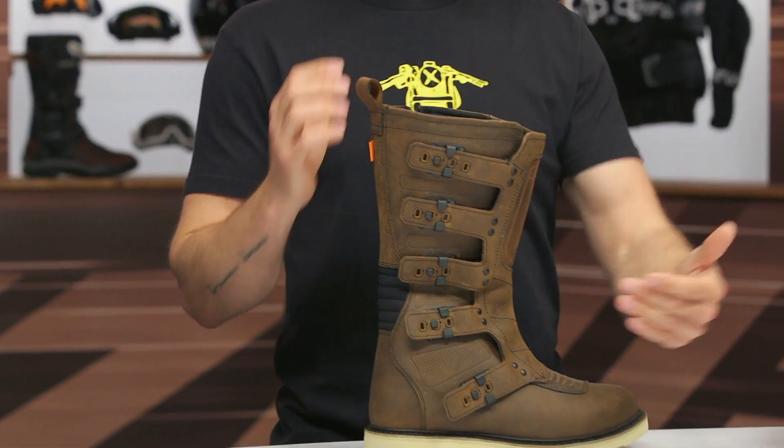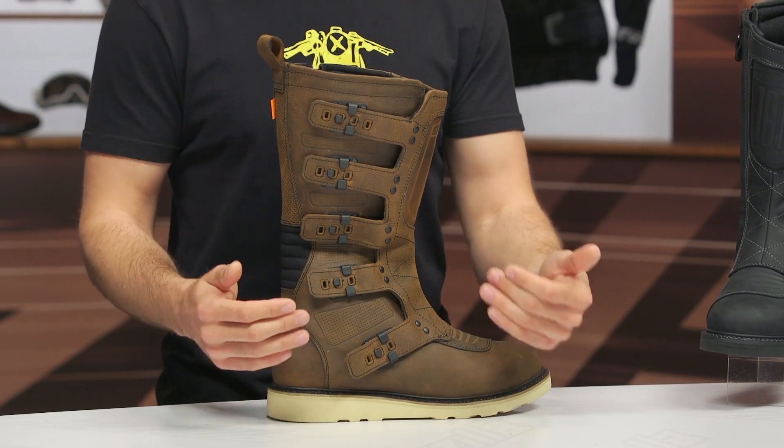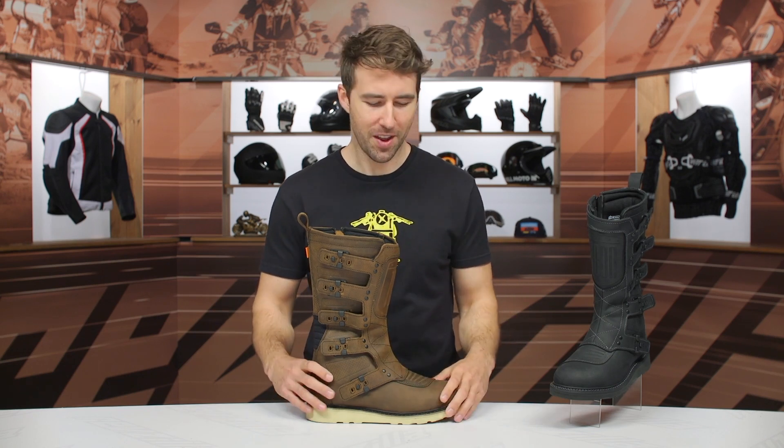They've actually reintroduced this boot coming in around $225, which is actually $20 cheaper than when the original came out. It's not very often that manufacturers update a model, bring it back, and it's actually less money. So kudos to Icon for that.